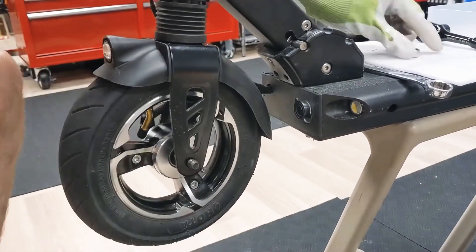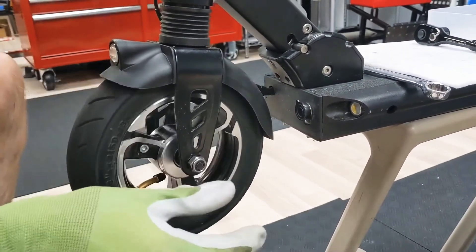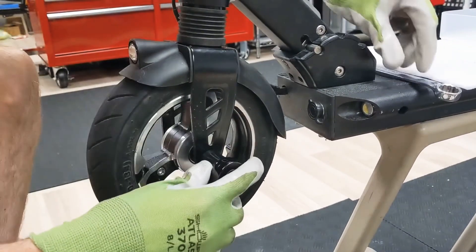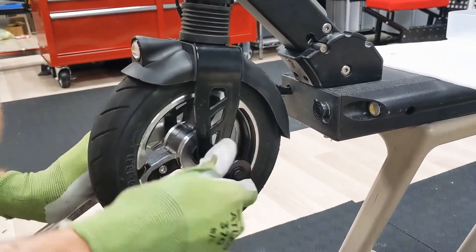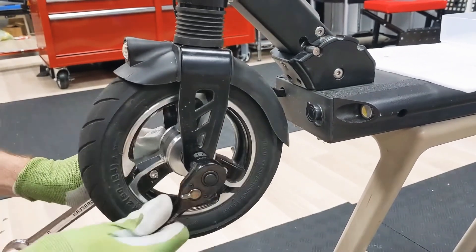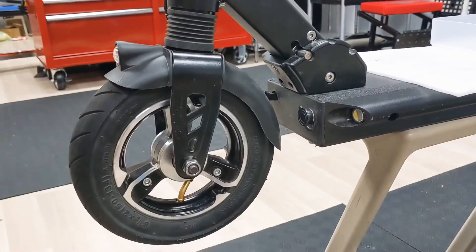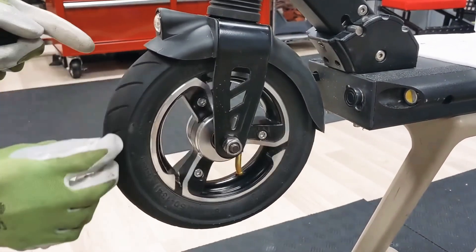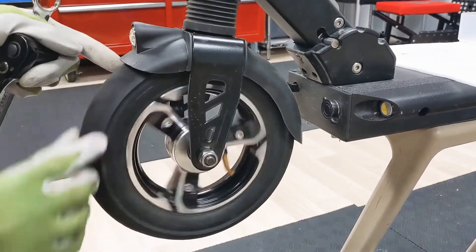And we're in. The axle nut goes on. Use a second wrench on the other side to hold it and snug it up. Your front wheel is installed. Notice that the tread V points forward and we have the Drive label in the correct direction.